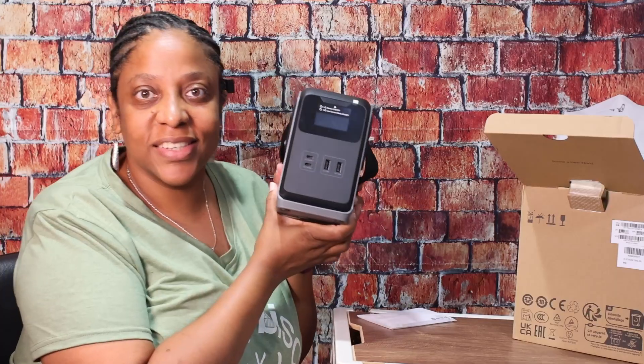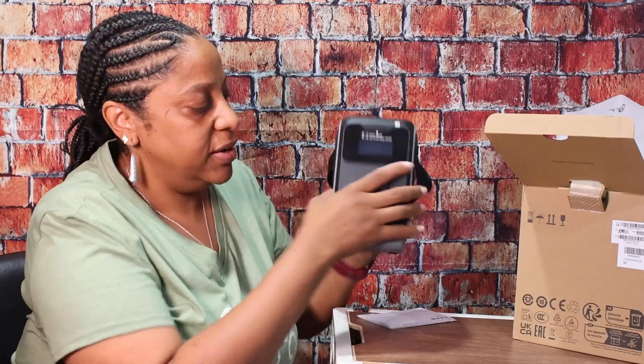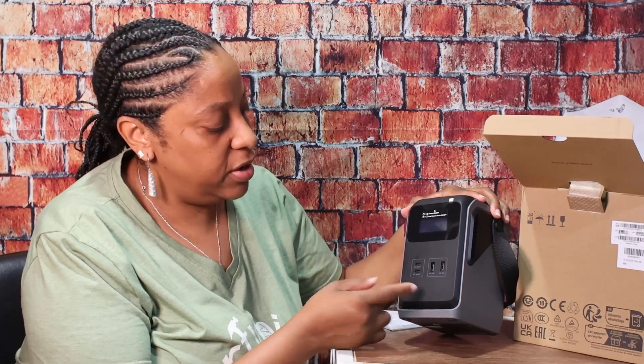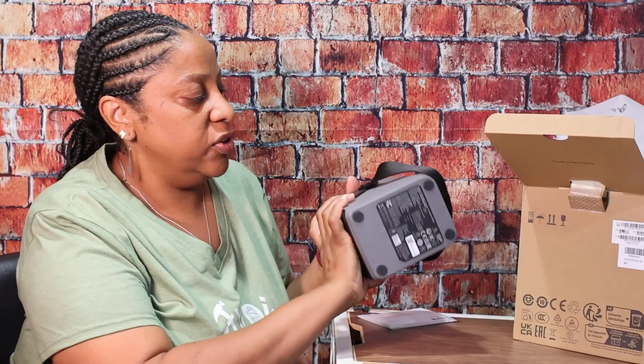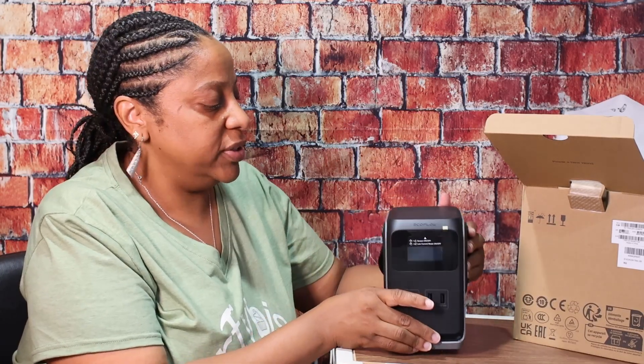It really looks like a small speaker. You can see next to the size of my head, it's really not that big — see the size of my hand. There are two USB-C ports on the front and two USB-A ports. There are no other ports, inputs, or anything anywhere on it.